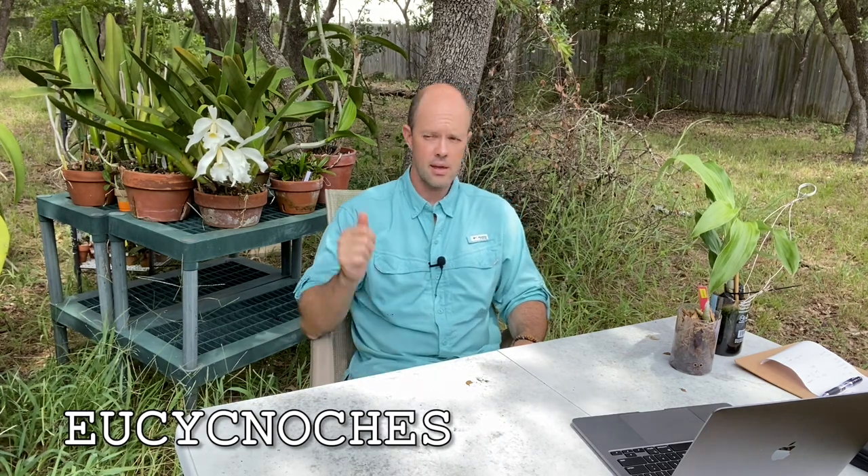Cycnoches have very interesting looking flowers. They're divided into two sections: one is called Eu-Cycnoches and the other is called Heteranthi. There are about 34-ish species, so I'll talk about my favorites and divide them into the two sections. Section Eu-Cycnoches has the smaller, more swan-like flowers — male flowers, of course, since Cycnoches have male and female flowers. These are species like Cooperi, Haemanthinum, Bartiorum, and others. They have these long pendant inflorescences with a lot of flowers all the way down, and the males and females in Eu-Cycnoches look very different from one another.